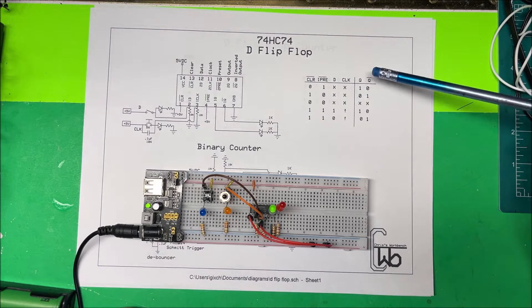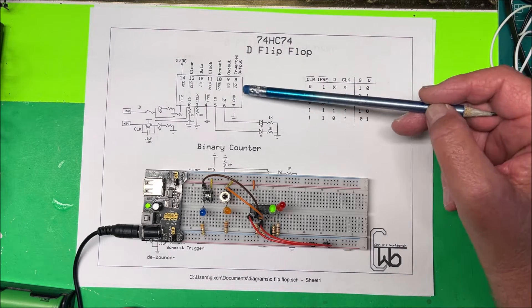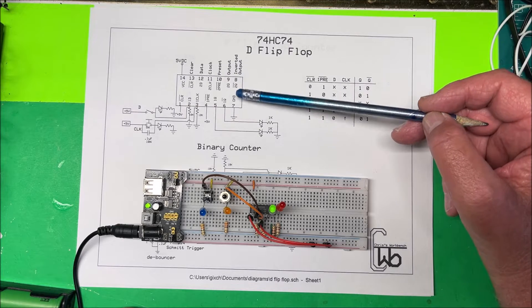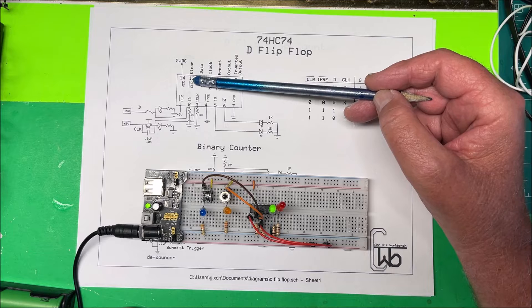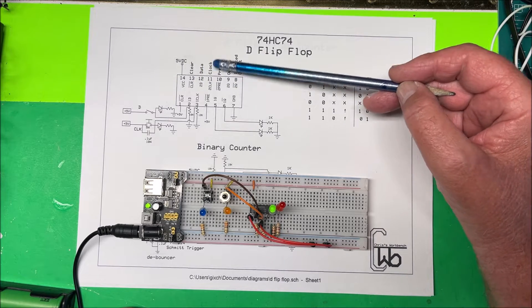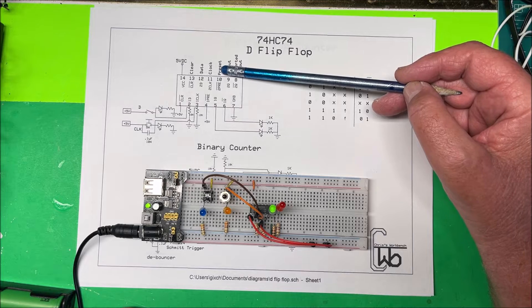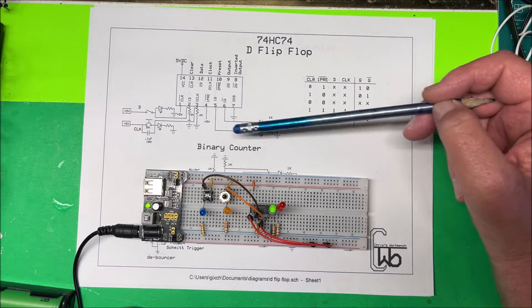Let's take a look at a 7474 D flip-flop. This chip has two flip-flops in it, one on each side. CLR is your clear, D is your data, you have a clock line, and then you have a preset, an output, and an inverted output.